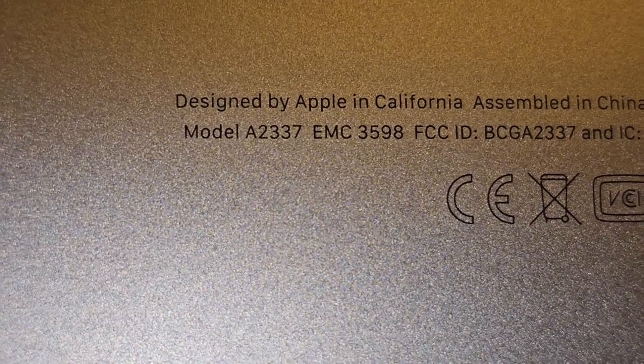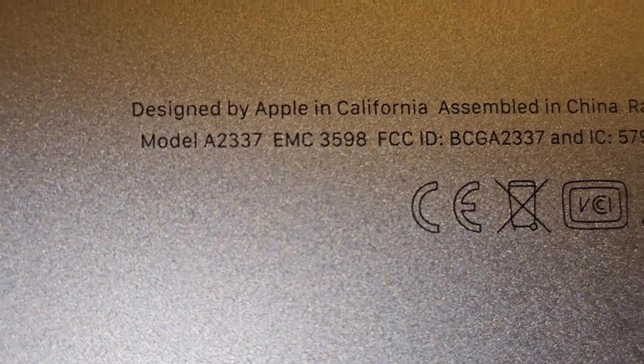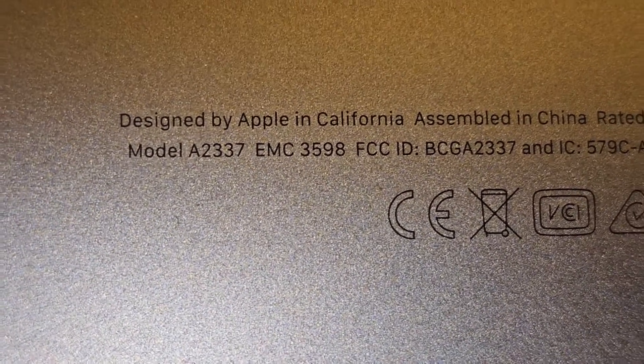I'm going to be showing how to replace the trackpad on this MacBook Air model A2337 EMC3598.